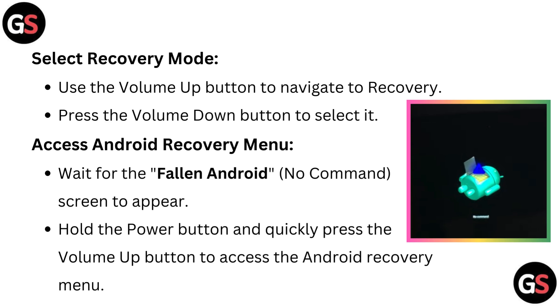Access the Android recovery menu. Wait for the Android 'no command' screen to appear. Then hold the power button and quickly press the volume up button to access the Android recovery menu.